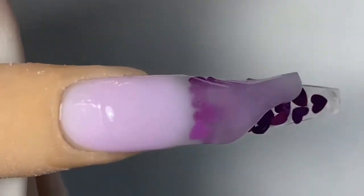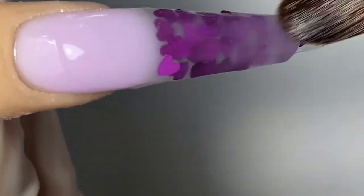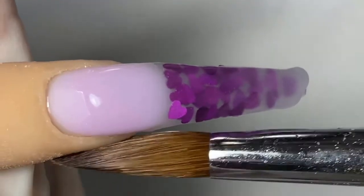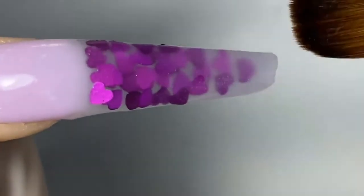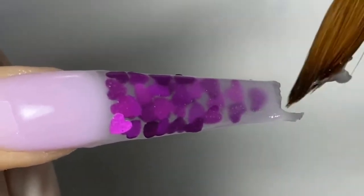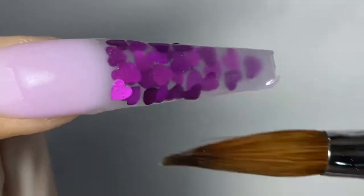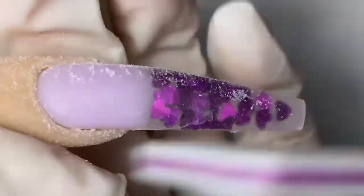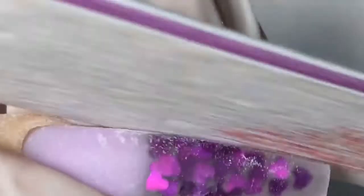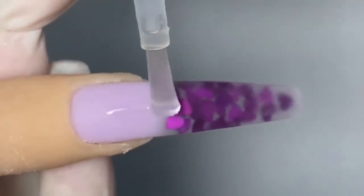Now we're going to go in with the crystal clear and encapsulate the whole thing. Do not place the crystal clear too close to the cuticles because it will make everything really thick in that area. To recap: the soft white is number 101, the light purple is 106, and the dark purple is M14. The little hearts you can get on Amazon.